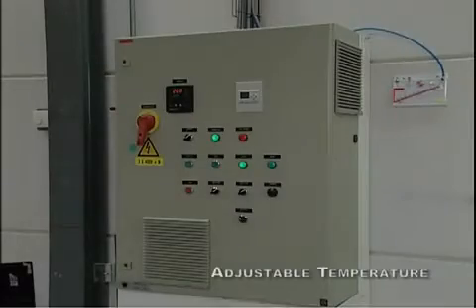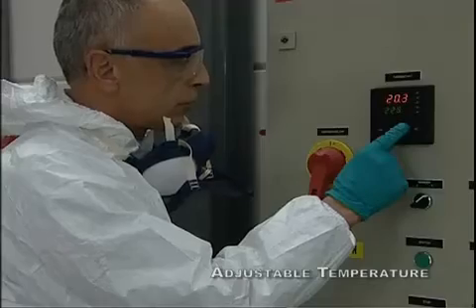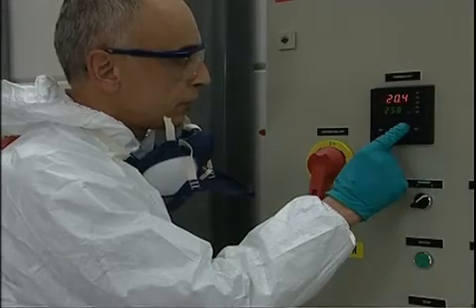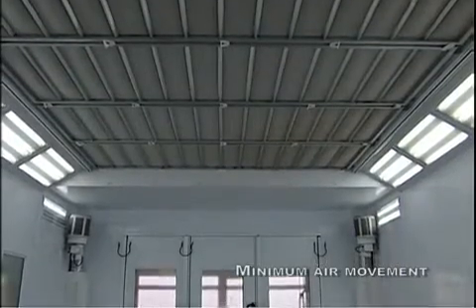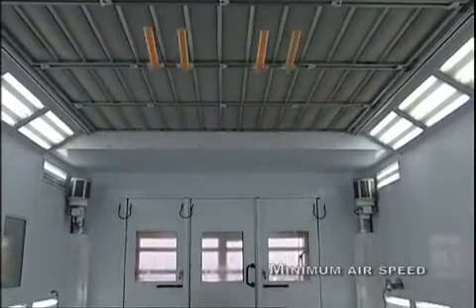Spraying and baking temperatures should be adjustable. The minimum air movement requirement is 20,000 cubic meters per hour at a speed of 20 centimeters per second.